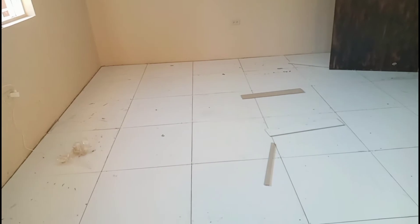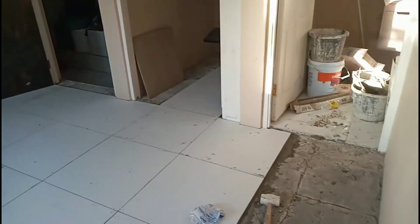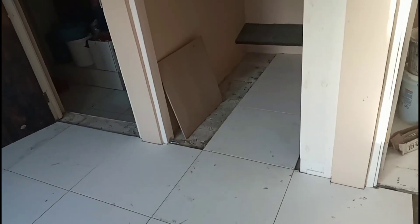So here is where we are going to reach. Just letting you guys have a look at how it looks before we grout. And those three inside there and those two by the door.